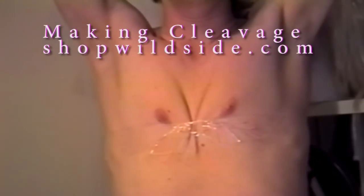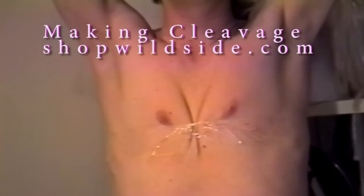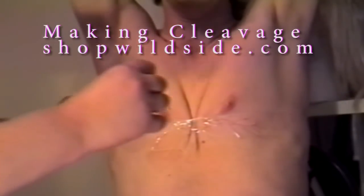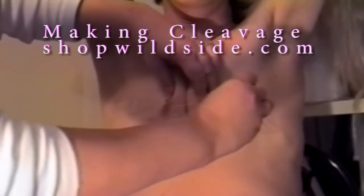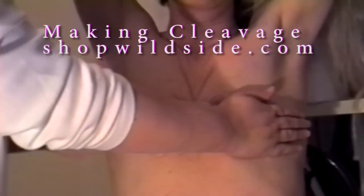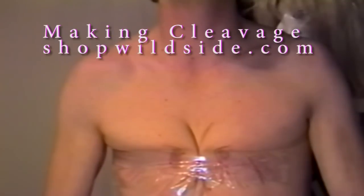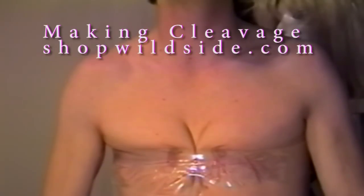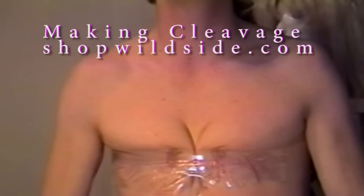Different people have different types of skin, and you'll want to practice with different kinds of tape to see what's right for you. Some of the problems are that tape isn't sticky enough, so some people have problems if they use tape that won't hold you in place. But you can see, once you've done that bit of sticking, there's quite a nice little cleavage line there.